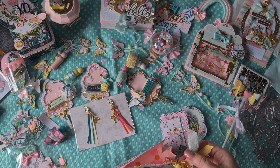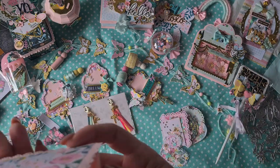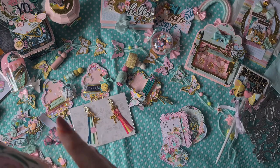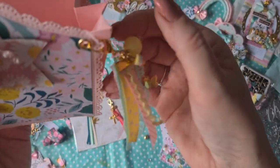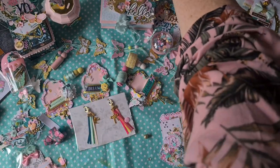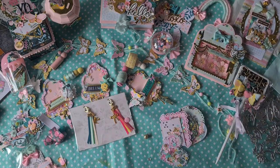Also attached to this bag is a gorgeous dangle — she attached dangles to everything. Look how cute! I just love it, so so beautiful.